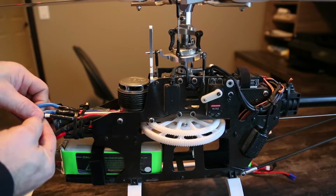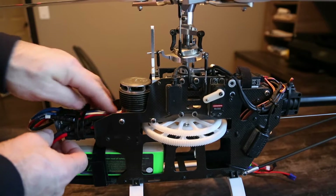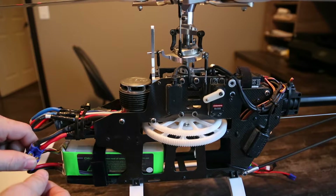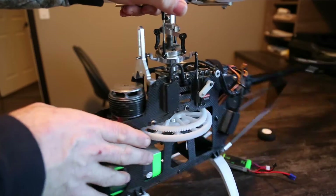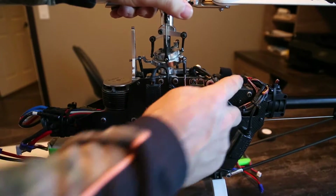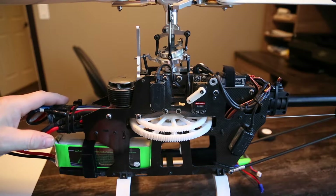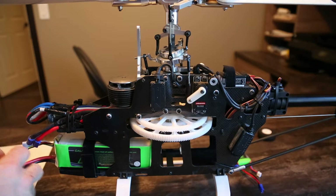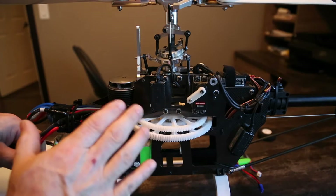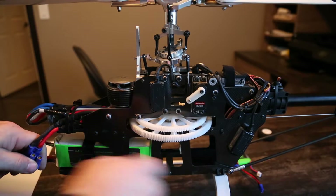You have the 3 wires that go from the ESC to your motor, and then you have 2 wires that go to the plug which goes to your battery. And then you have that 3rd wire — it's underneath here — and that one goes to my receiver so I can control my speed. Some ESCs, like you remember on the 450s, you plug your pack in and it powers your whole system up — not just your ESC. That means it's got a built-in BEC which is providing power to your receiver.